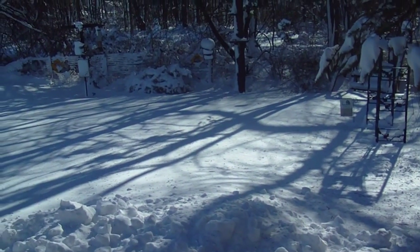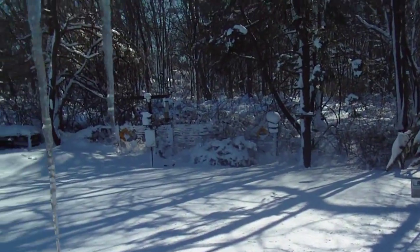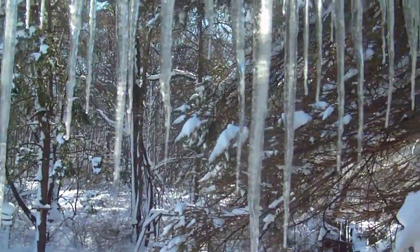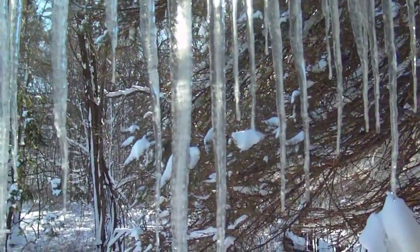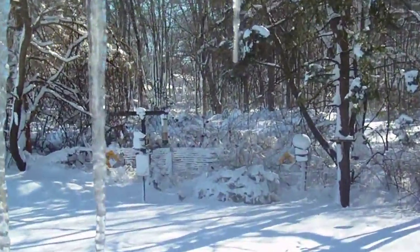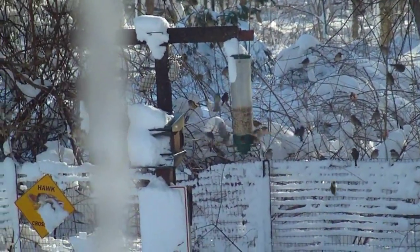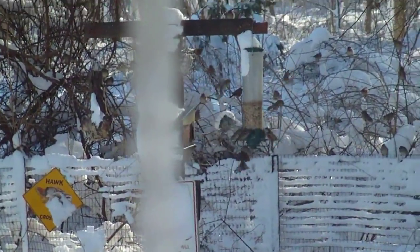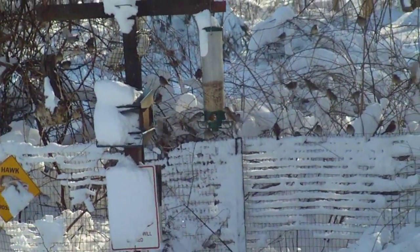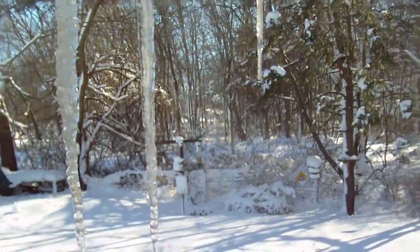What a difference 24 hours makes — today it's sunny, beautiful blue skies. Love the icicles, so pretty. The birdies are still at the bird feeders. I'm going to have to shovel a path out to the bird feeders later on today and fill them up. I hope everybody's doing well — we'll talk to you soon!